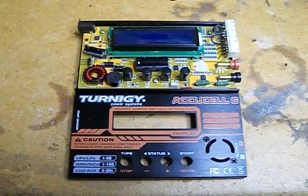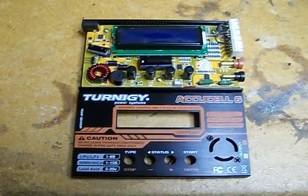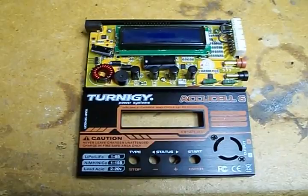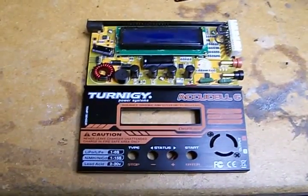I plugged it in the proper way and tried to charge, but within 10 seconds it was saying it was charged, and I knew that wasn't the case. I looked at the individual voltage of each cell and it was showing cell 2 at over 8 volts. I checked it with my voltmeter and knew it was out of whack, so I opened it up.